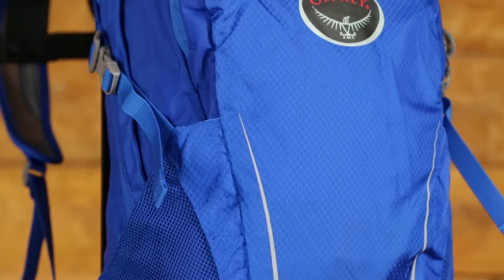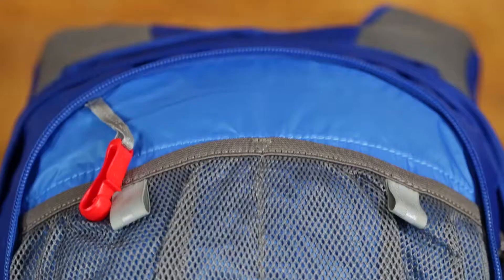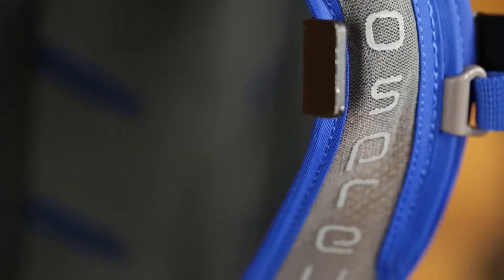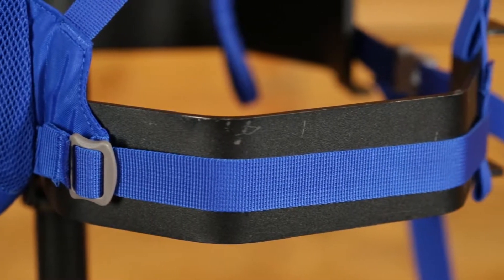These packs share some great features. There's a large panel loading compartment for storing your gear, and a smaller front pocket with options for organizing your smaller items. The ventilated back panel and spacer mesh harness are very comfortable, and the webbing hip belt secures it to your body.